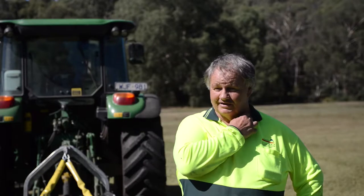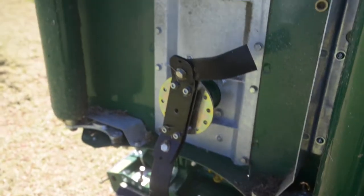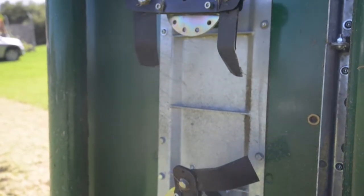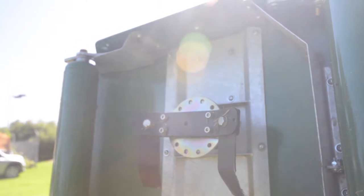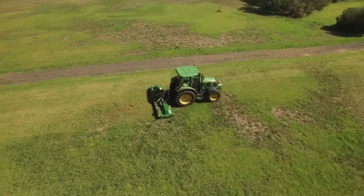I was always changing the blades on the old mower, but with these blades you'll get six months out of them easy. It has 32 blades altogether because it has blades at two different heights. The top blade helps when the grass is really long, so the other blade's not working so hard in the long grass.